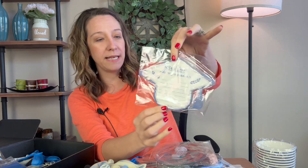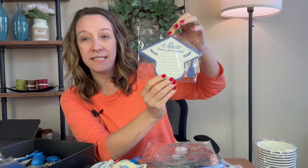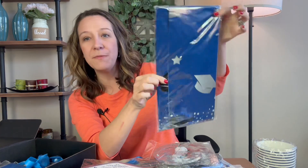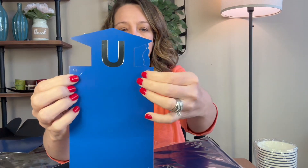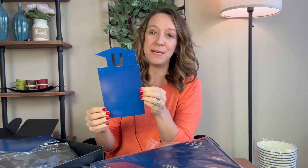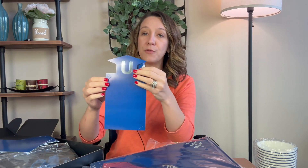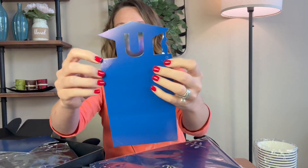There are advice cards for the graduate — these are really cute. You can leave them on the table and party guests can give advice to the graduate, like 'save your money' or 'get a job quick.' There's a large tablecloth that has little cuts to fit a four-by-six photo, so you can stick pictures — from them as a baby all the way up to their senior year, or college pictures, or baby pictures for preschool. Very cute.